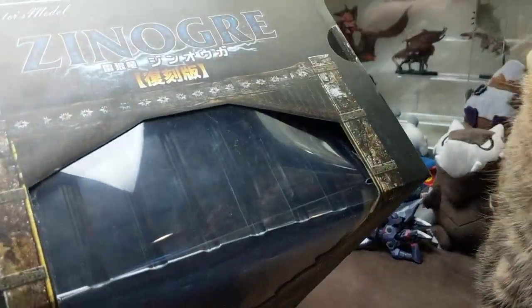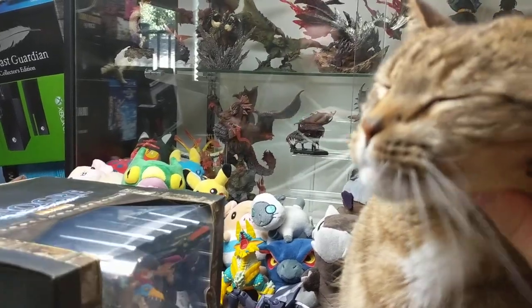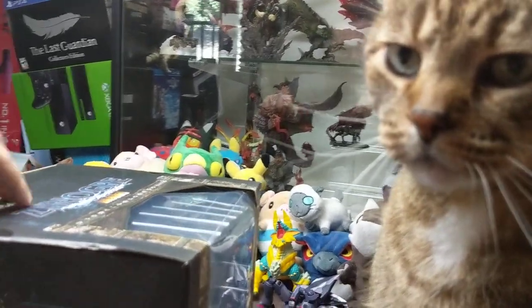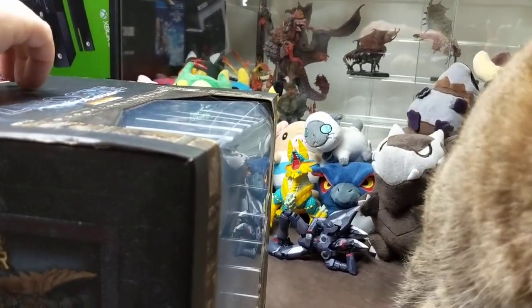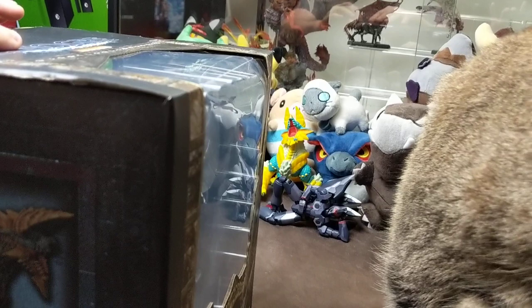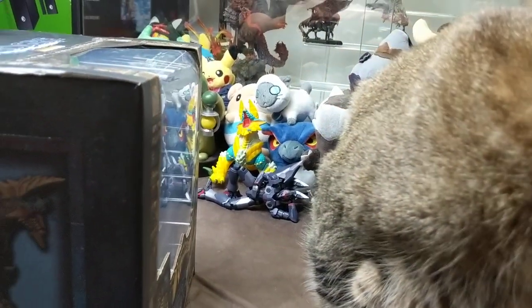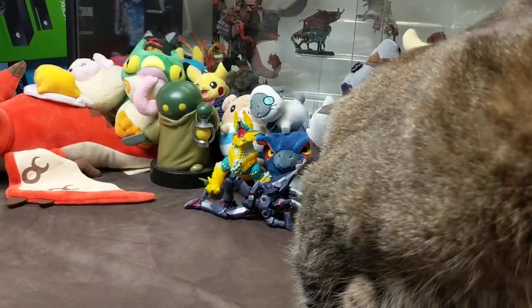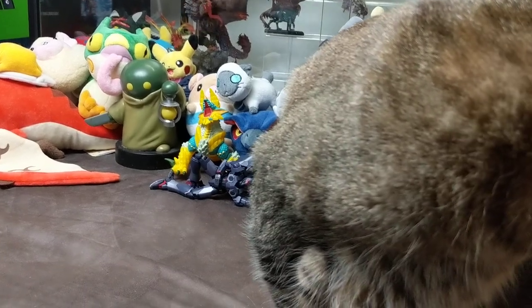There's not really much on the bottom or the sides of the box, so let's pop him open. Like I said, this is actually a reprint — he's had a second run already, but I'm pretty certain that because of Iceborne we're going to be seeing a third run.